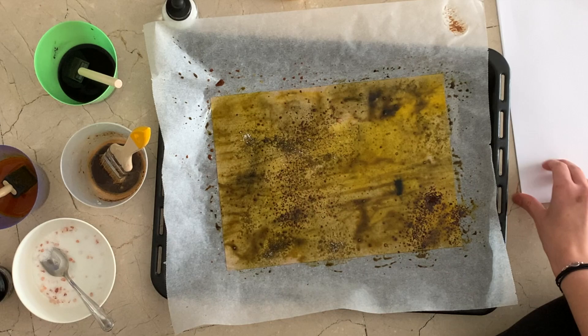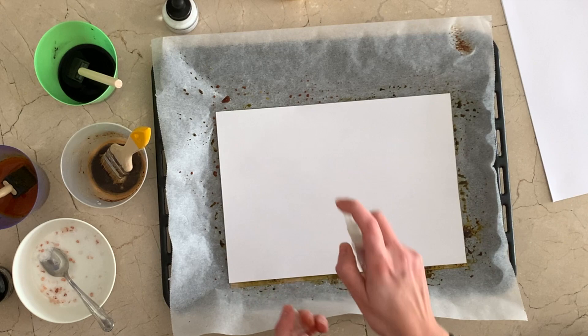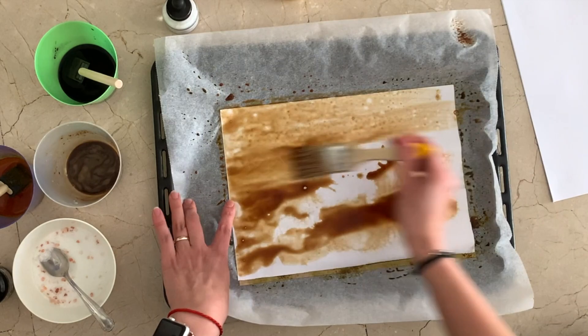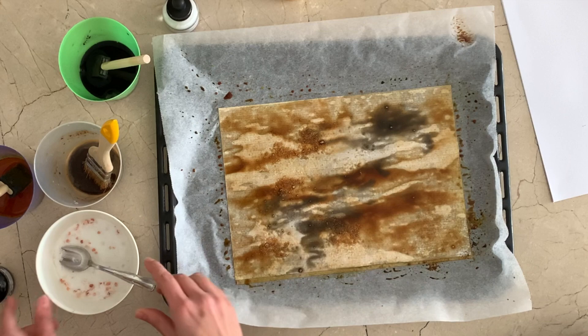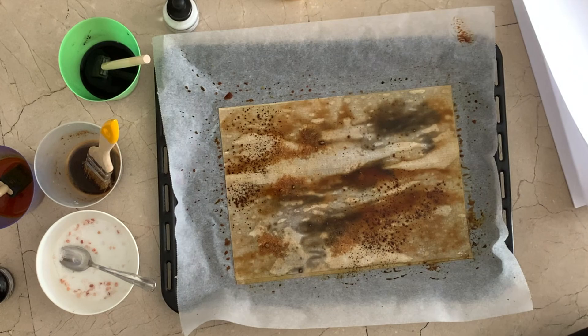I added some salt — notice it has some bigger pink pieces in it. They give different appearances, and the thicker ones stick to your paper more. If you don't want them, you don't need to use that kind, but the fine salt definitely gives it a little touch of uniqueness. I got that paper really wet and added a bunch of salt, which will be removed afterward when dry. Then I added some more instant coffee and kept playing with it.